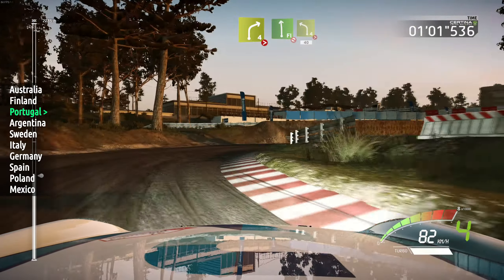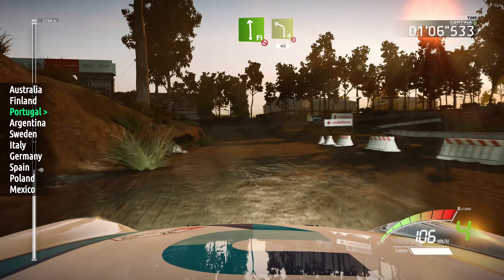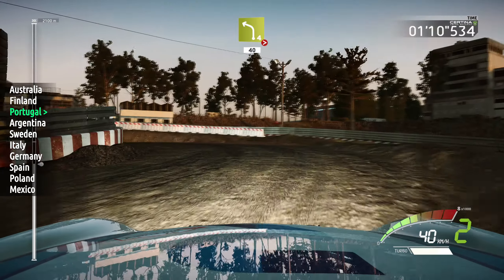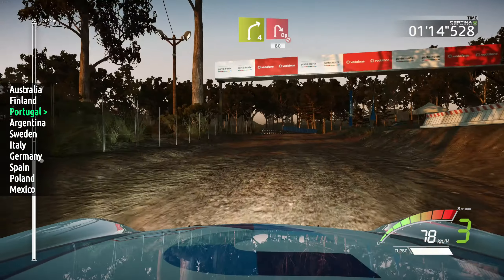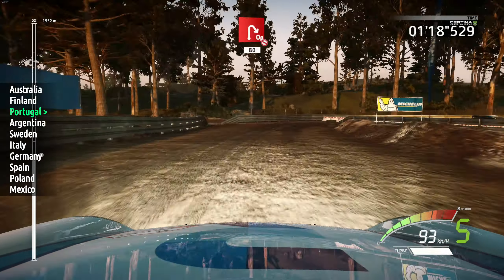Into flat left, don't cut, gravel, and left 4, tightens 1, don't cut, 40. Right 4, hard brake, into open hairpin mid-right, don't cut, narrow, 80.